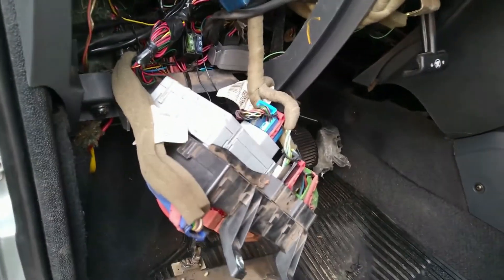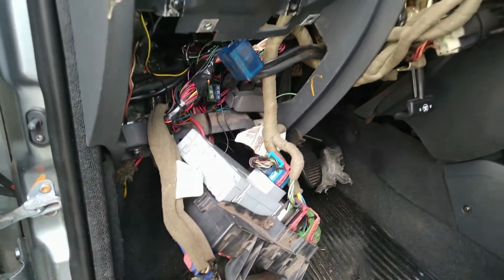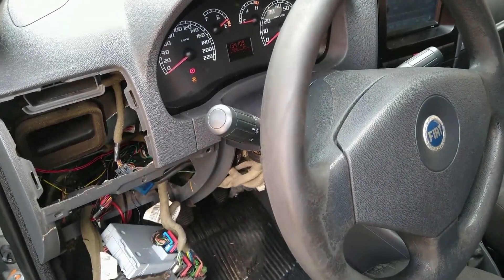Acabei de montar o módulo aqui na caixa de fusível. Fiz as ligações, liguei a bateria, estou testando tudo para ver se está tudo certinho para poder dar o acabamento. Então está tudo em ordem.